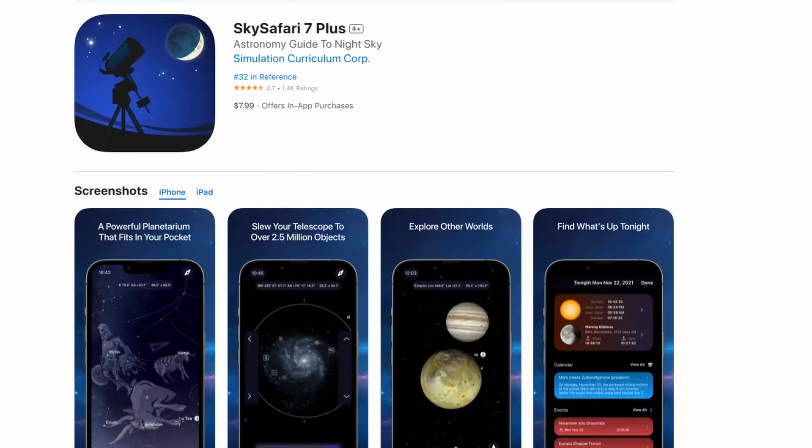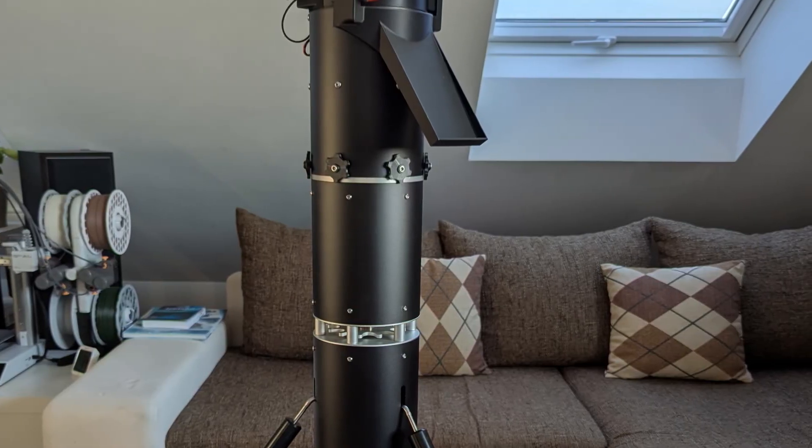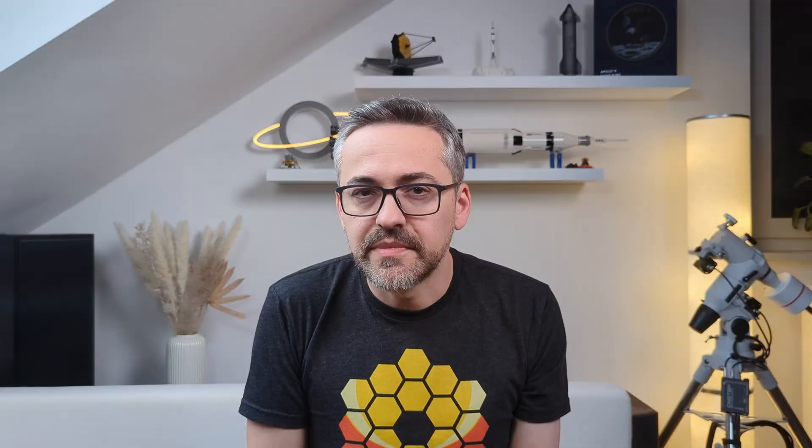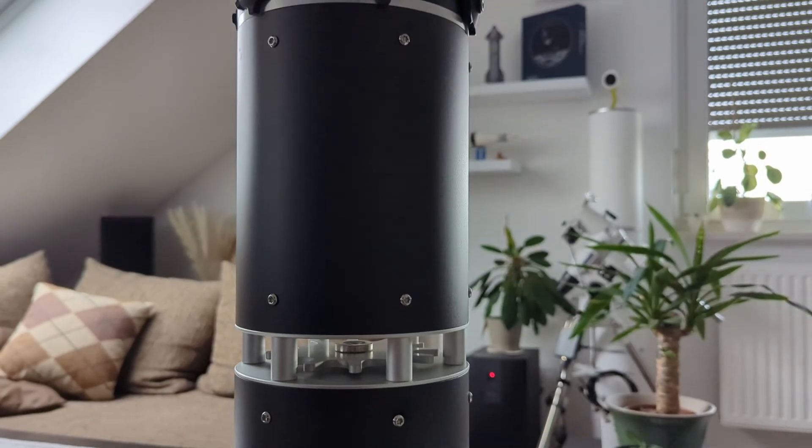For this, Track the Stars recommends using SkySafari Plus or Pro, as compatibility with other tools like Stellarium is unfortunately missing. Moving on to the next component, we arrive at the optional pier extension, which raises the mount head by 200 millimeters. Just like the tube for the mount head, it's 160 millimeters wide and made out of anodized aluminum, weighing 1.8 kilograms. This extension is useful when observing objects high in the sky that result in a low eyepiece position. It attaches to the head with six star knobs and to the pier with a quick-lock pier adapter using a standard 3/8-inch thread.